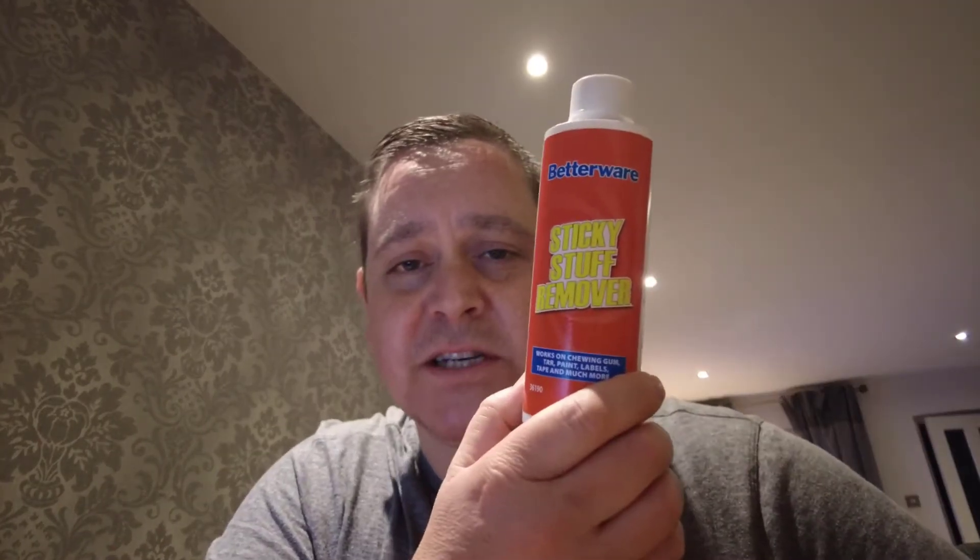So my solution, if you don't want to watch the whole video, is good old baby wipes. But what I did do before was I used some of this stuff, which is a sticky stuff remover. And in the UK it's from Better Wear, but I'm sure you can find it online somewhere around the world. So this is the video, and I'll see you soon.